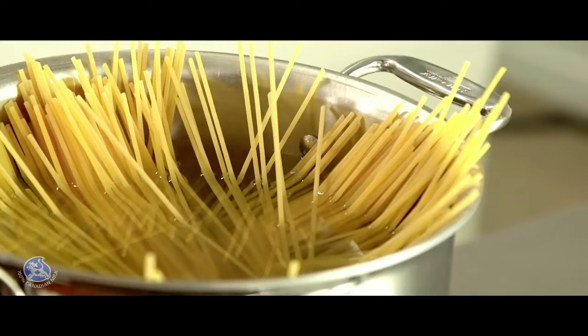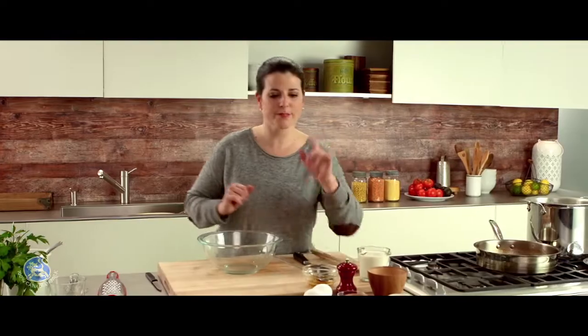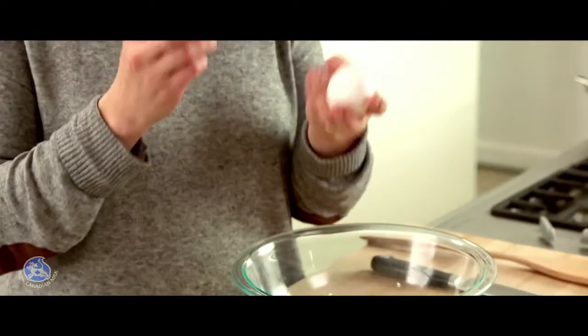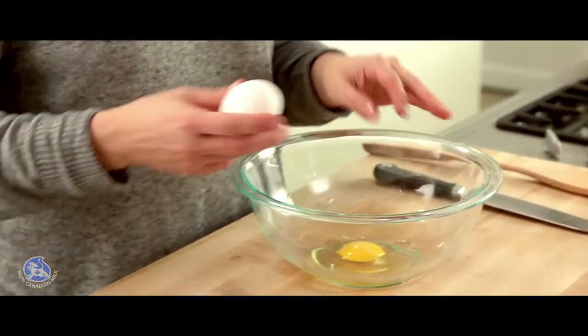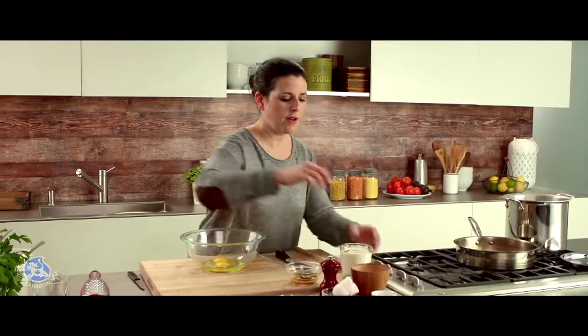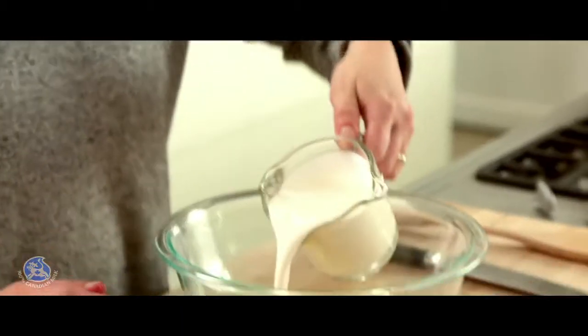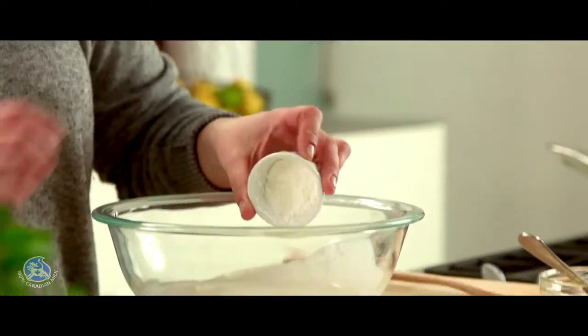While the spaghettis are cooking, I can mix the rest of the ingredients for the sauce. I'm going to combine two eggs with some cream — you can use 15 or 18% cream. To thicken the sauce, I need some cornstarch.